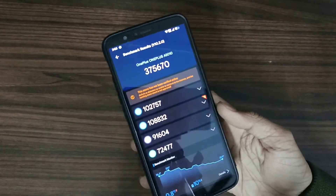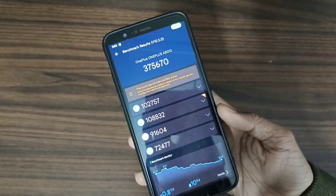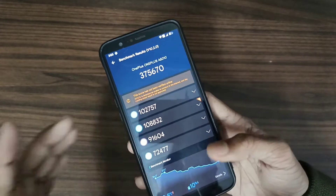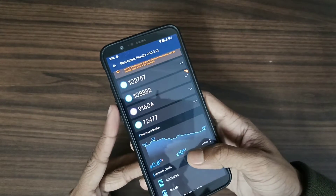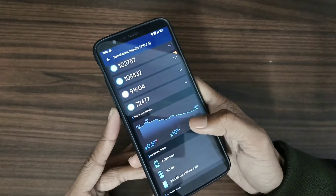You can see the benchmark score is nearly like Evolution X. Last time we tried Evolution X ROM Android 14, you can see 10% battery decrease and 0.8 degrees Celsius increased.